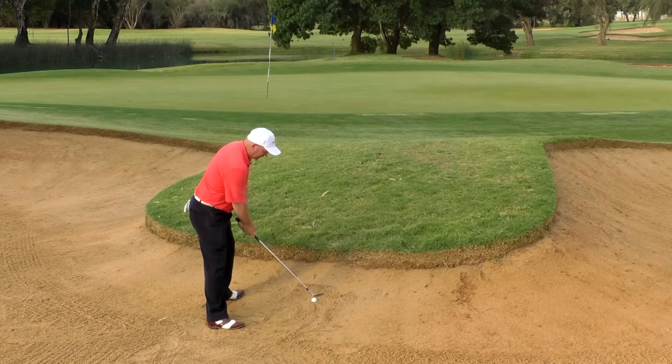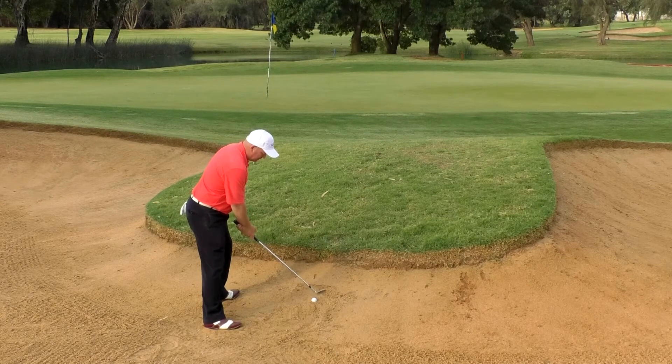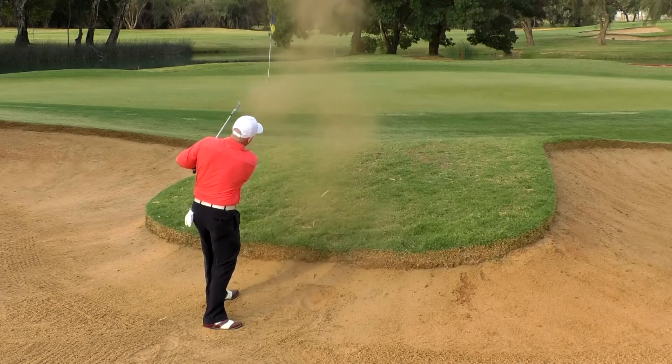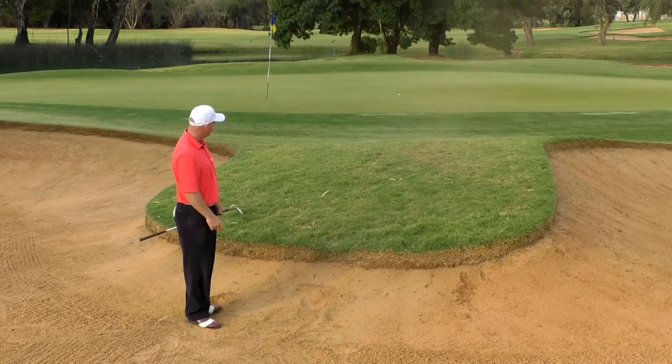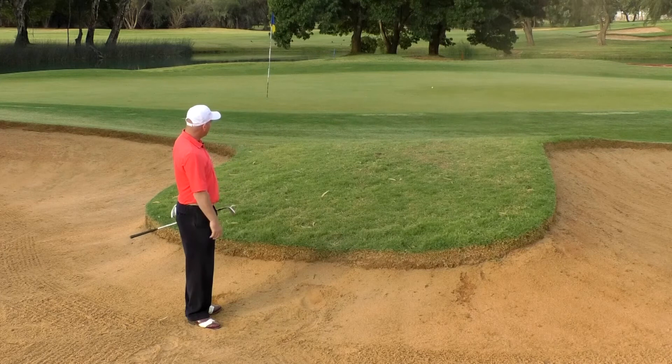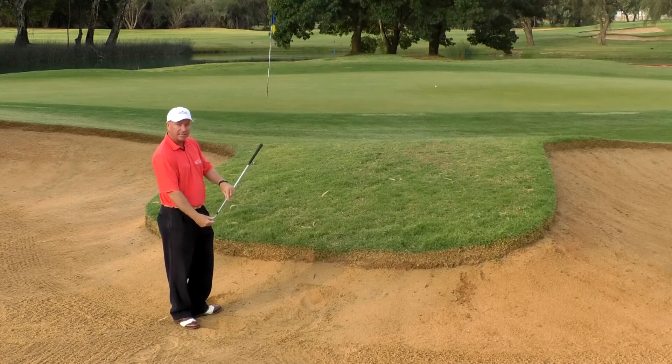So here we go — we're gonna dig our feet in, keep the club face square so it does dig, adjust our shoulders ever so slightly, tighten up your grip and give it everything you got. There we go — we got that nice, tremendous, thumpy noise out of it. The ball got up and over, and even though that was a gap wedge — a 52 degree gap wedge — it still had plenty of height to get it up and over the lip because we were already in an upslope.